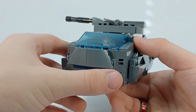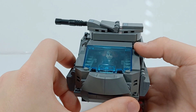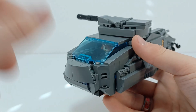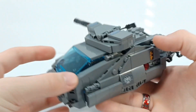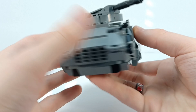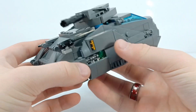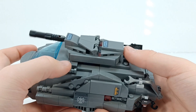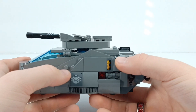I think you could put Cap and Thor in there as well, but Iron Man's not going to fit. The front has a stickered part here, here, here, and there. I put a green light on this one and a red light on this one, just for some differentiation.